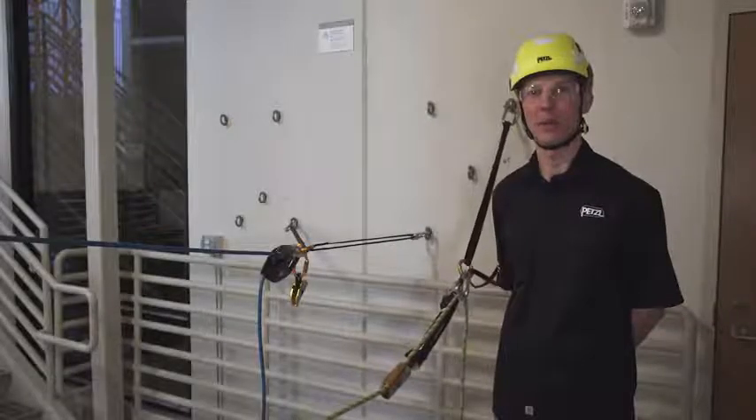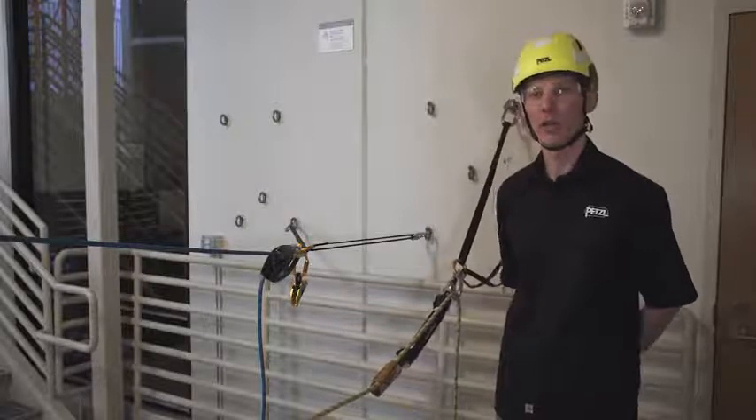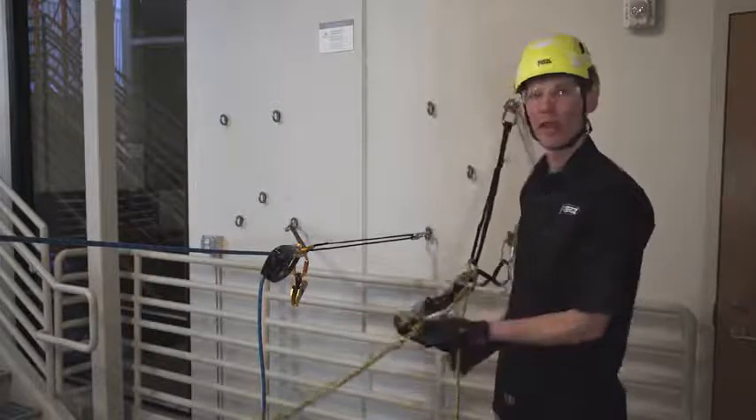Hi, I'm Keith Lucinski with the Petzl Technical Institute in Salt Lake City. Today we'll be looking at using the ASAP lock in the context of belaying from the anchor.